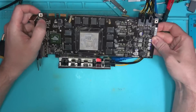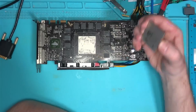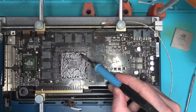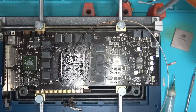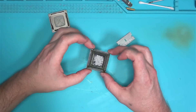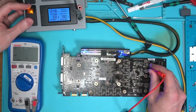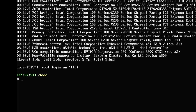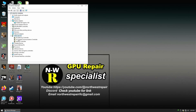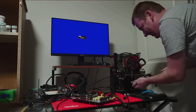Last thing on my mind is the core itself. Since I have a working core that came with the donor board, let's take the working core and put it on this board. Core swap is done — resistances are good, voltages are normal. Looks like Linux has detected the card, but Windows doesn't see it. It did work on another computer though, so maybe dirty pins or something.